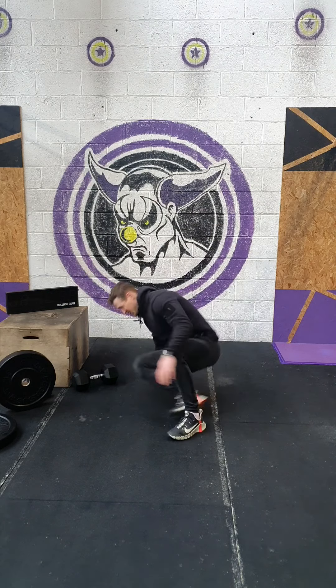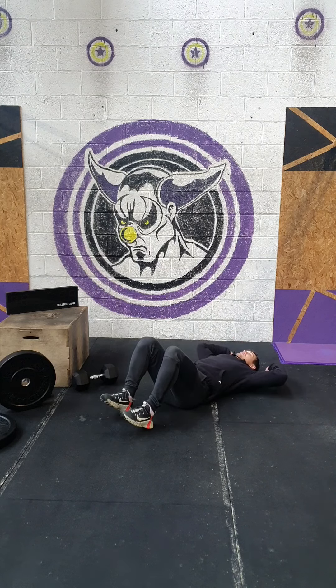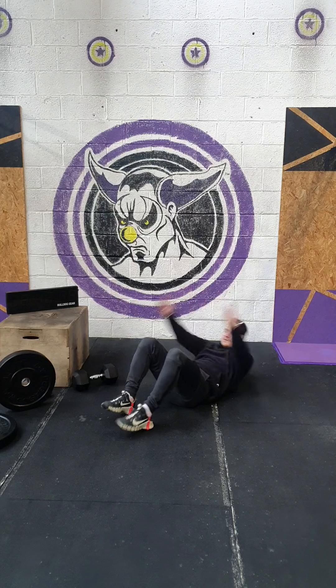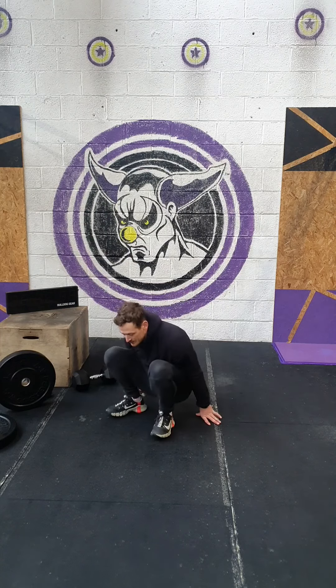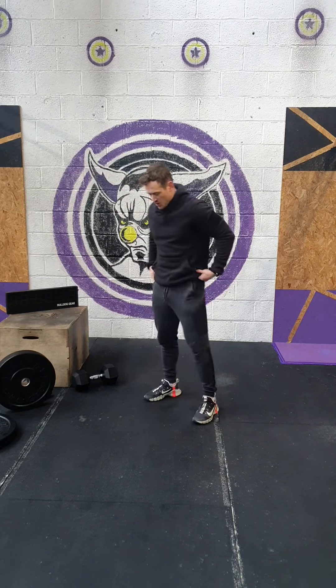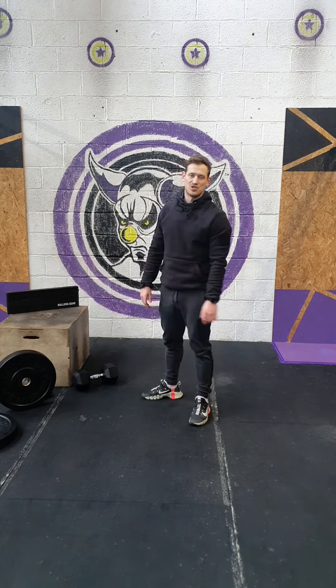Sit-ups: touch the floor behind your head, touch the floor up by your toes, making sure your shoulders are coming past your hips. Then for the air squats, make sure we're able to get hip crease below the top of the knee, full extension at the top of every rep.